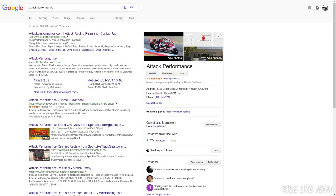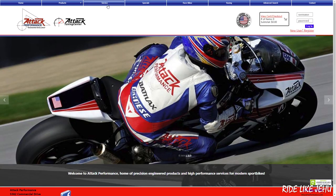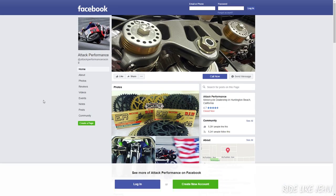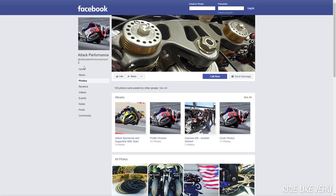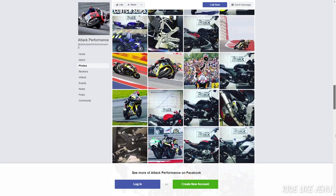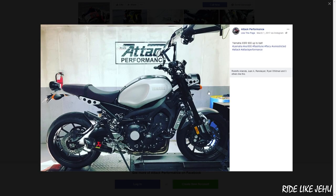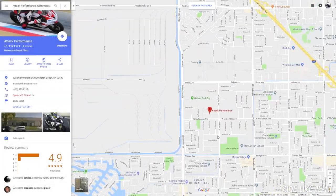I decided to take the bike to Attack Performance because they have a good reputation as a dyno tuning shop, and a friend had his FZ09 tuned there with great results. They put your bike on a dyno, measure the air-to-fuel ratio while also measuring power output, and tune your fuel map to balance the AFR toward an ideal value in the 13.5 range while optimizing power output at all throttle positions. You get a nice optimized tune for your specific bike with your specific exhaust setup — not some approximate tune based on a model they've worked on in the past.